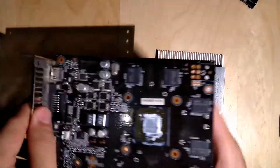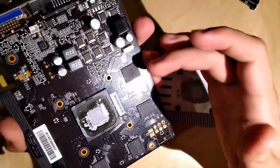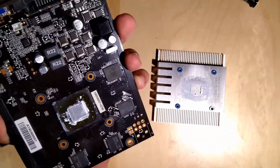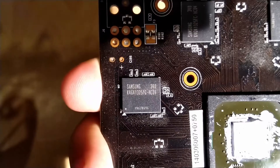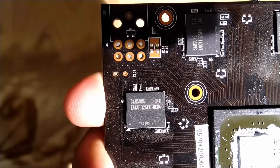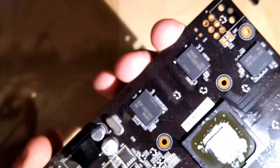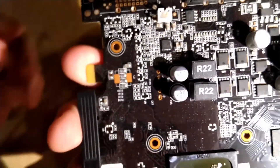You have exactly four VRAM chips. Can you show on the camera which sub-vendor they are from? Just hold it next to the camera and wait for it to focus. There you can see it — it says Samsung. So these are Samsung GDDR5 memory chips, basically like everything today. Each is about 512 megabytes, so the card has two gigabytes of VRAM total.